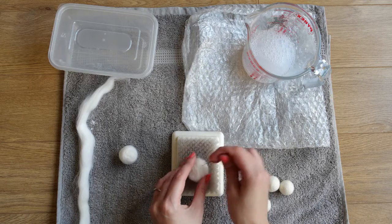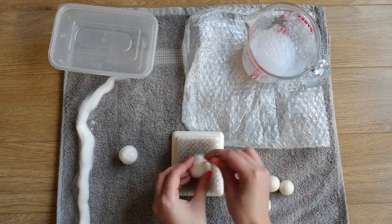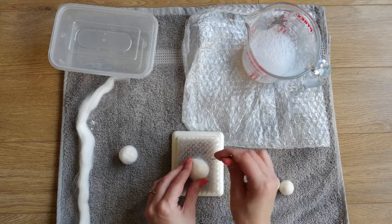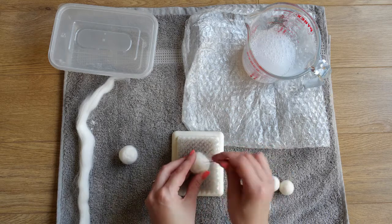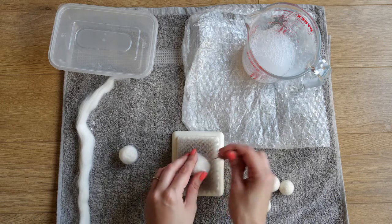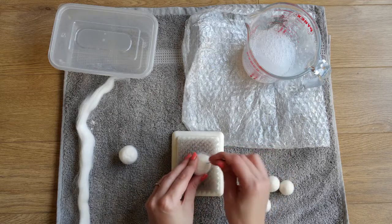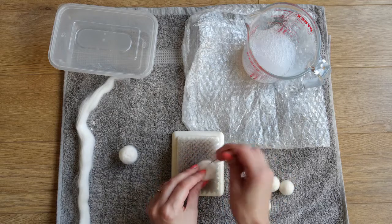You can do the dry needle felting technique - just using the needle and going all the way around the ball - but it can take a long time. I find this wet felting technique reduces the amount of time it takes, so you can make your garland or whatever you're using your pom-poms for quite quickly.